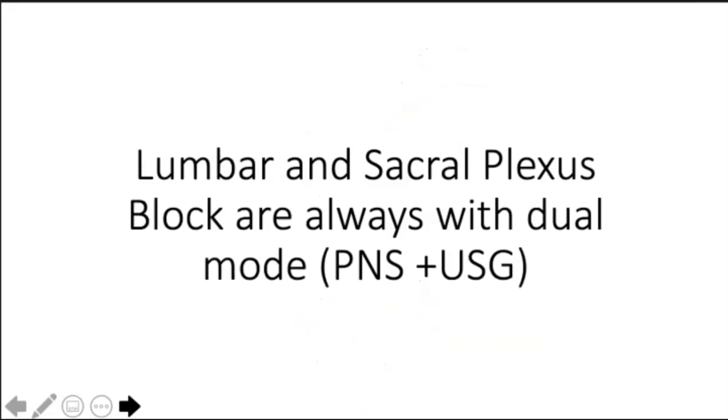Lumbar and sacral plexus block most often is done with dual mode. The simple reason is there are no vascular landmarks, so we depend more on bony landmarks. Whereas for other peripheral nerve blocks - upper limb, lower limb, truncal - we can get away with only ultrasound. But for lumbar and sacral plexus block, or gluteal and subgluteal sciatic, most of us would like to use PNS as well.